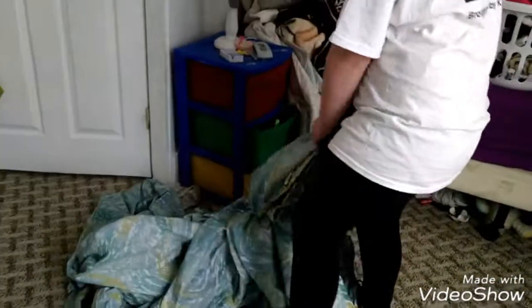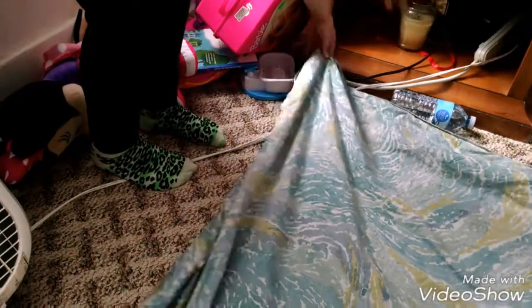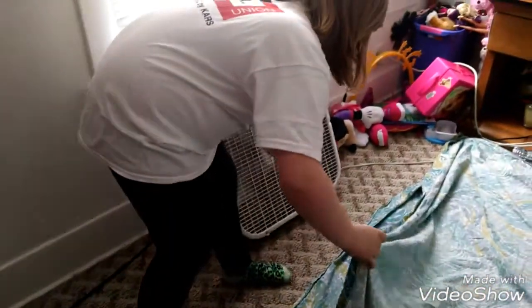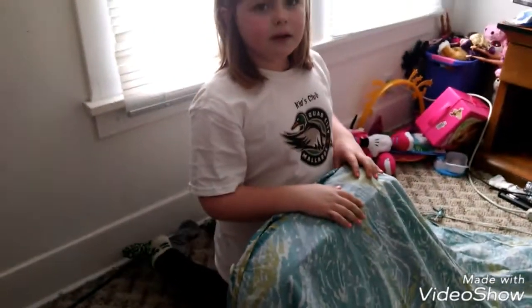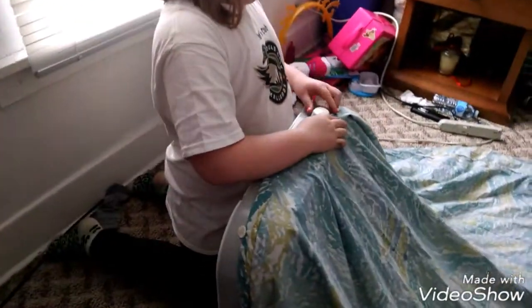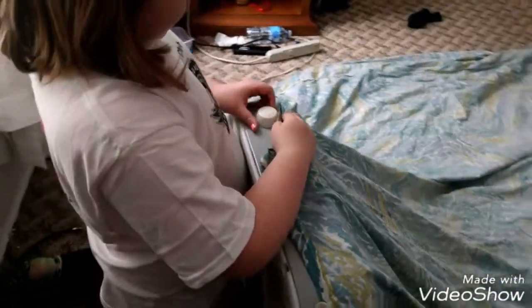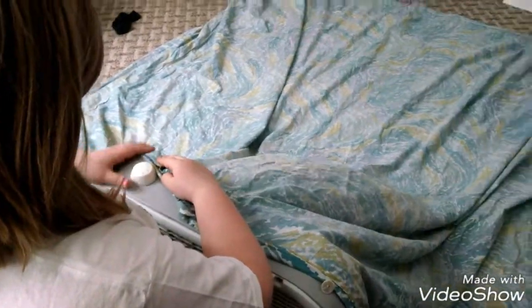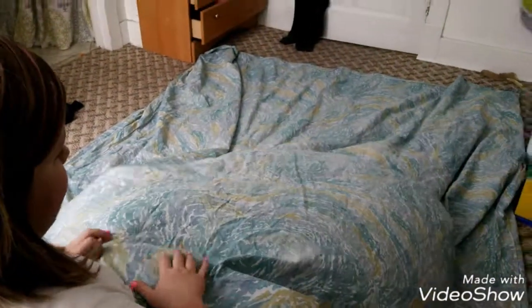First, you're going to take your duvet and spread it out in the room. Right after you spread out your duvet, you're going to want to find the hole and stick the fan in it. So now all you want to do is put the fan all the way to three. And then, there you have it.